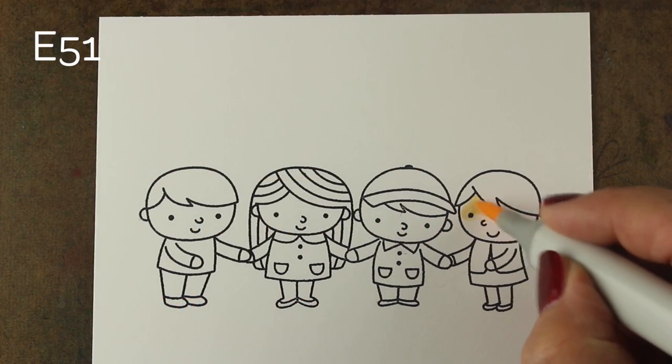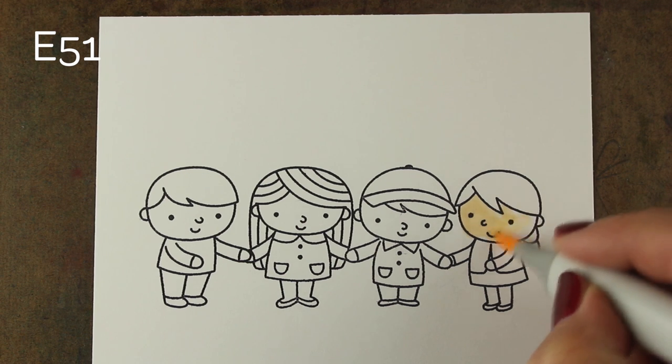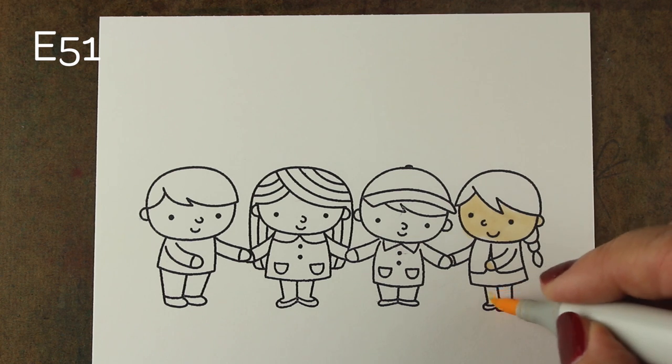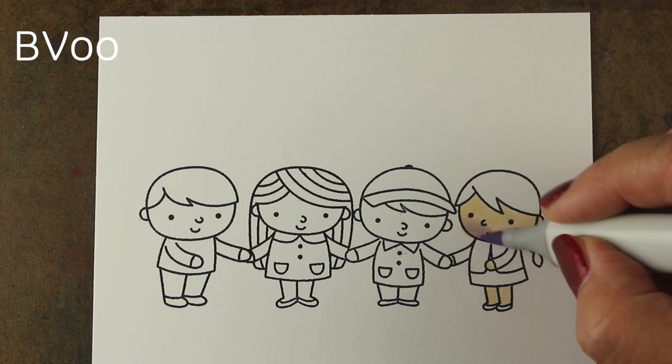This is also part of the Pretty Pink Posh Blog Hop, so be sure to click on the link to my blog in the description down below, because you will want to go and leave comments on everybody's post to qualify to enter to win a prize — because that's always fun on blog hops.